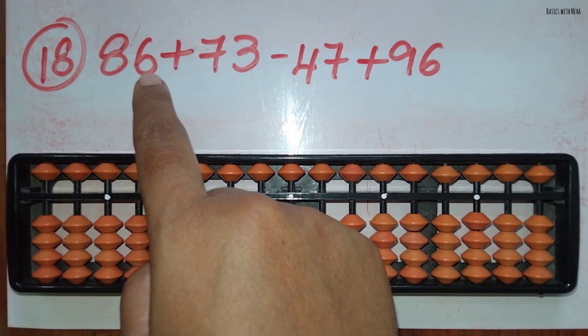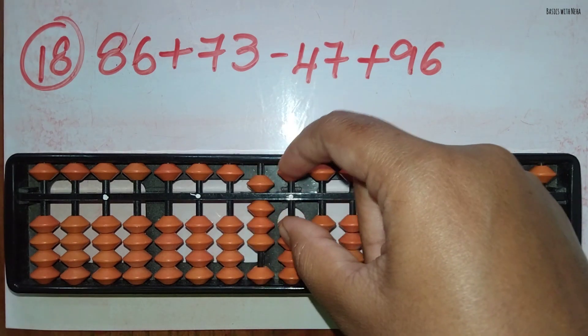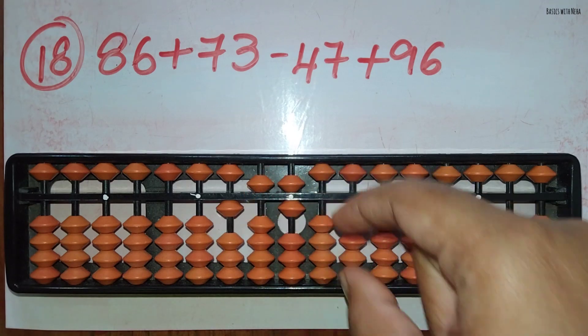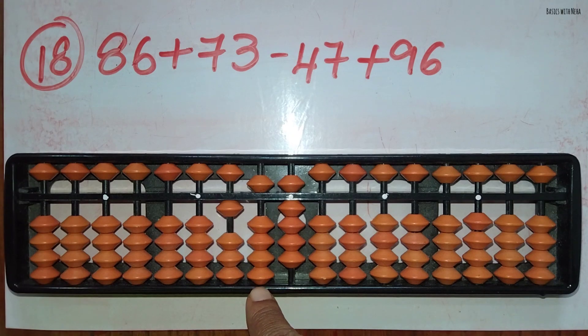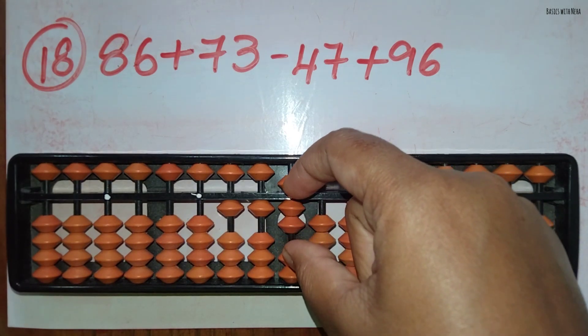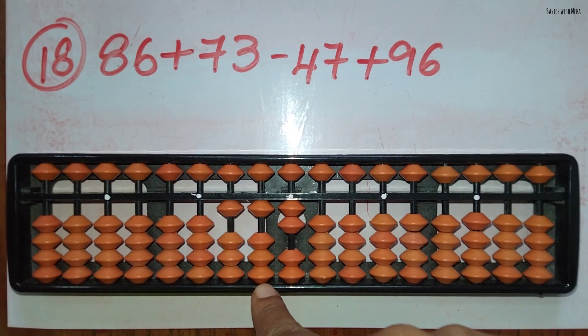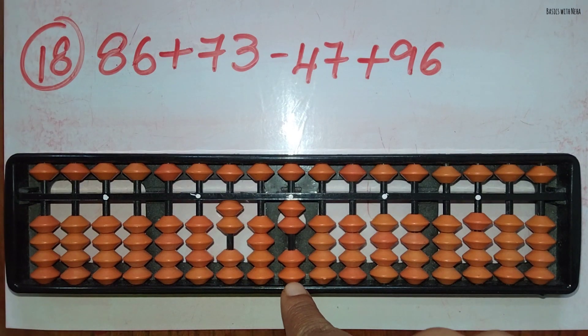The eighteenth sum: 86 plus 73 minus 47 plus 96. First take 86. Now add 73: to add 7 in the 10's rod the beads are not available, use the big friend formula for plus 7, that is plus 10 minus 3, and add 3 in the 1's rod directly. Minus 47: to minus 4 in the 10's rod use the small friend formula, minus 5 plus 1, and minus 7 in the 1's rod can be done directly. Now add 96: to add 9 in the 10's rod use the big friend formula for plus 9, plus 10 minus 1, and add 6 in the 1's rod directly. The answer is 208.